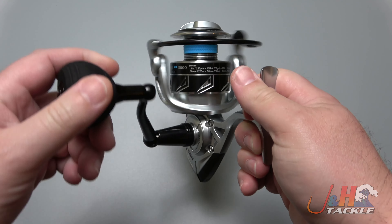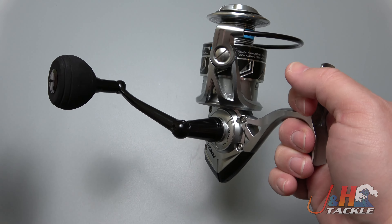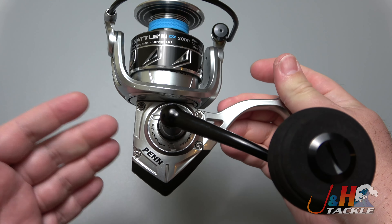So maybe you're thinking about buying a Penn Battle reel and you don't know which one to get — should you get the regular one or the DX one? You should definitely get the DX one. Here are just a couple of simple reasons why. For just $5 more, literally just $5 more,